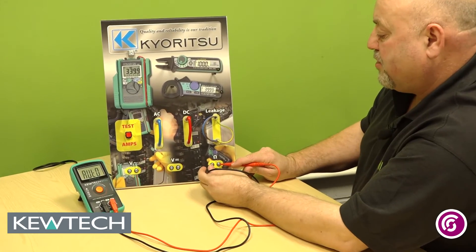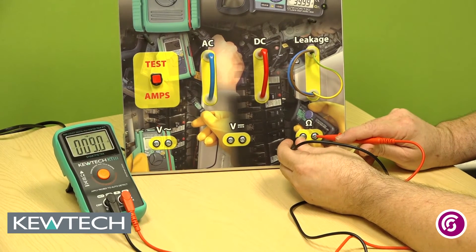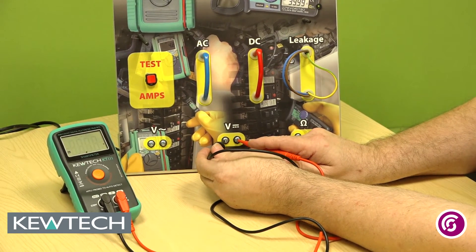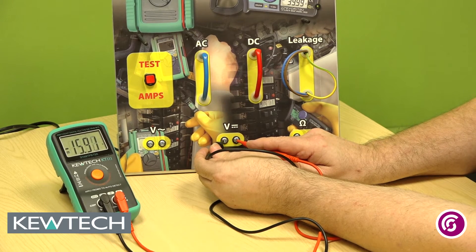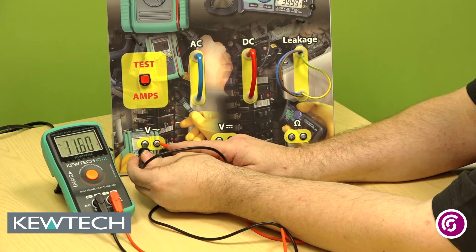Here's a quick demo, just doing continuity. Doing a DC voltage. And last but not least, an AC voltage.